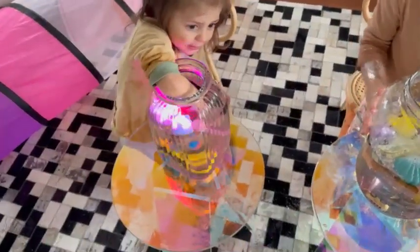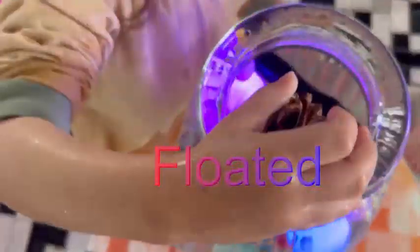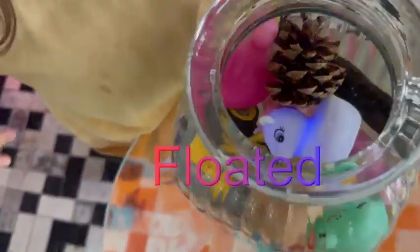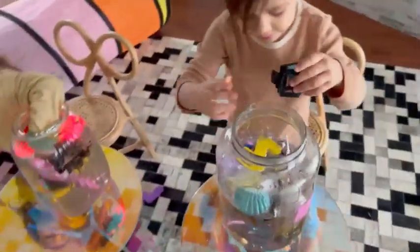Legend wants to put a pine cone in. Did it sink or float, Legend? It floated. Wow, all these things. There's so much stuff in there, but this floated back to the top. Is that my other hair clip?